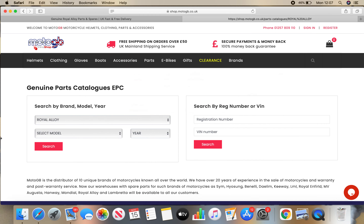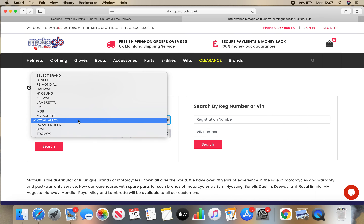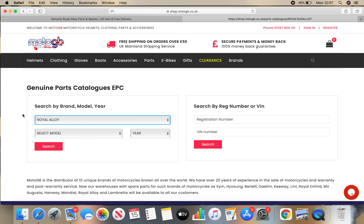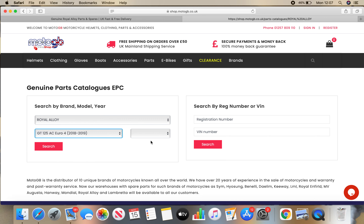Now you'll see that MotoGB — they're the main importer for Royal Alloys into the UK, but they also import for all these other manufacturers and brands here. A lot of them are made in the same factory. So select your machine: Royal Alloy, then select the model. Mine is a 125 Euro 4, 2018 to 2019. It'll pop the year in automatically. You can also search by reg number or VIN number over here.